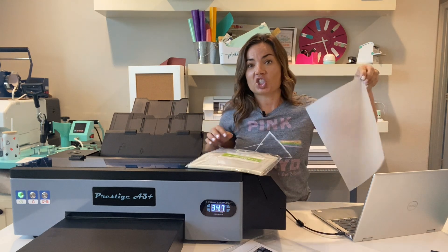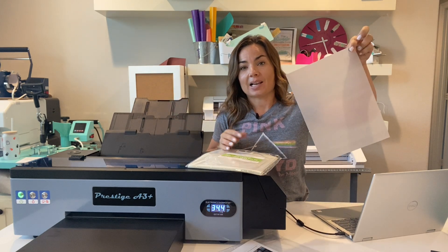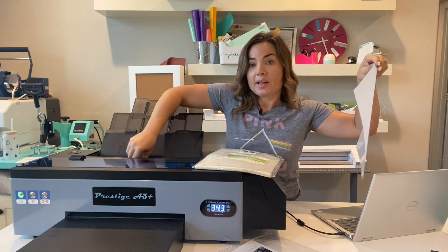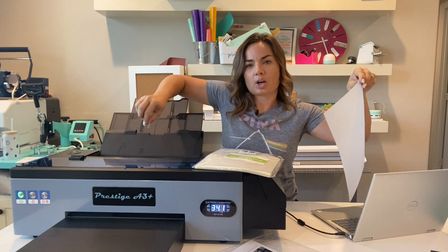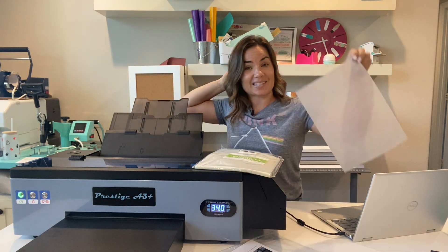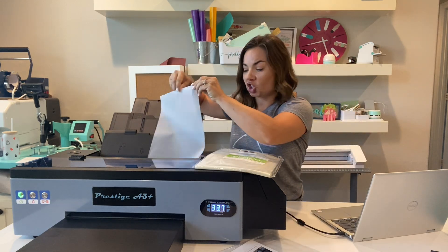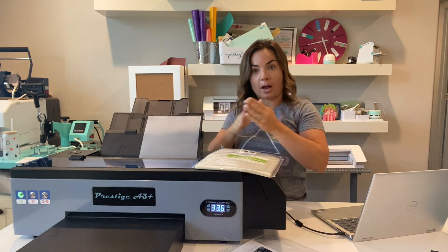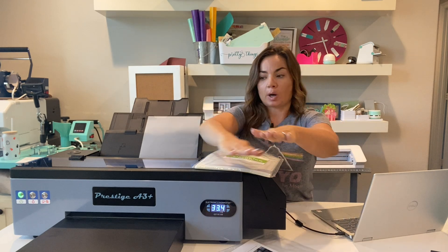There are multiple different size sheets this printer can take - an A3, A4, and so on. I'm using an 8.5 by 11, or A4. There's a small lever in here that you can compress to move back and forth - it notches, so just make sure it's on the correct spot for the film sheet size you're using. Put the sheet in so that the matte side - the rougher side, not the glossy side - is facing out. That's the side it's going to print on.